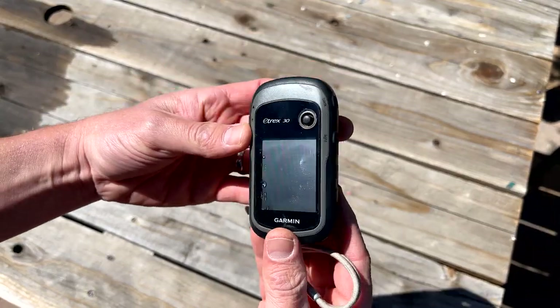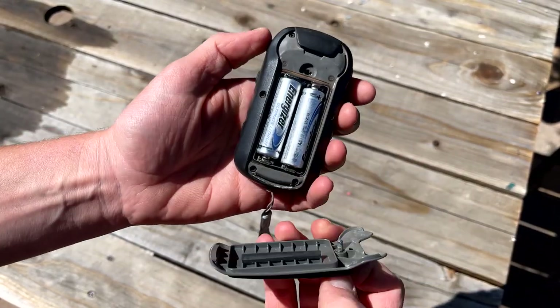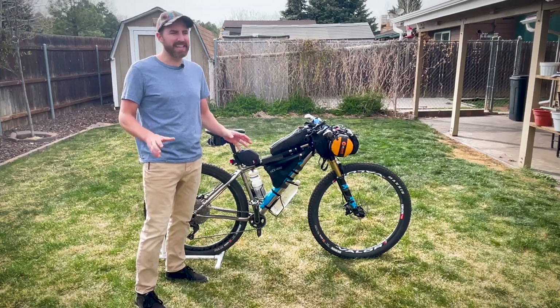For navigation, I have my trusty Garmin E-TREX 30 from the Stone Age, but it works and it's great.